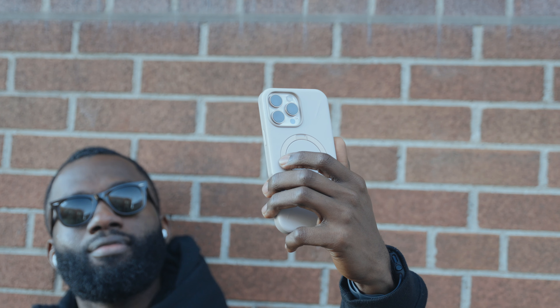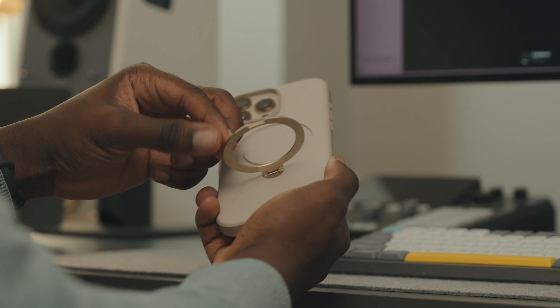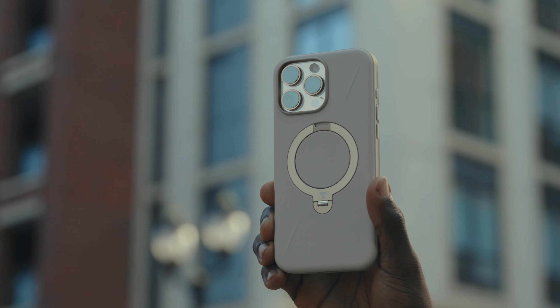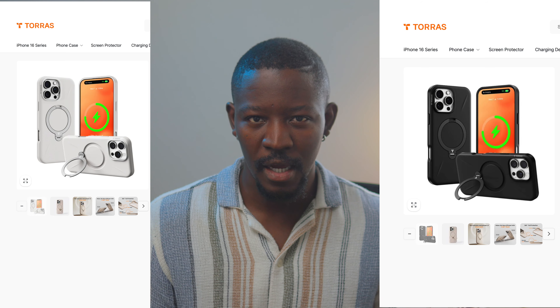This O-stand isn't just a kickstand — it rotates 360 degrees, so whether you're watching videos, joining a call or just keeping your phone propped up on your desk, it's there at any given angle. And they nailed the colours that come with your phone. I've got the Dune for that desert-inspired vibe; they also have black or onyx for those who like to keep things dark and sleek, and ivory for something classy and light.